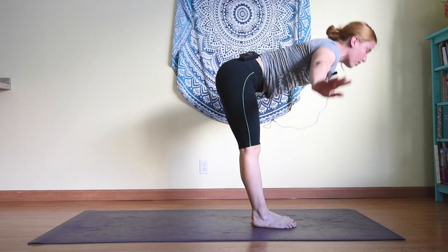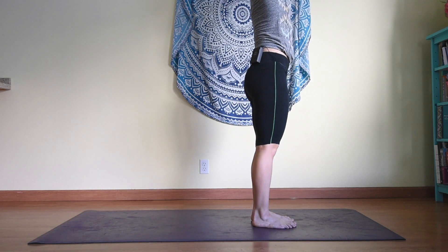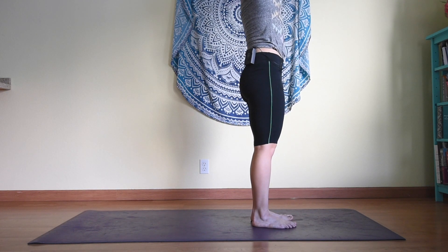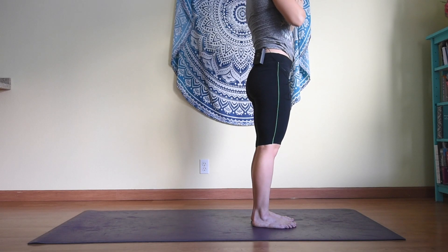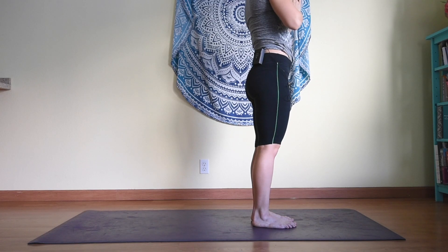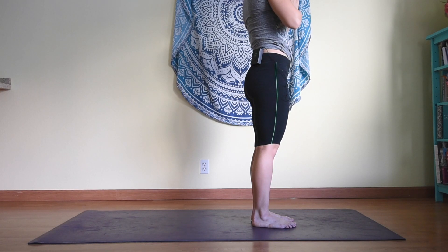Inhale all the way up like a reverse swan dive, hands together, then exhale to heart center. Let's take a moment here to set an intention for your practice. I'm setting the intention to try to be present — to not worry about what I was doing before or what I need to do later, and to focus on the practice.